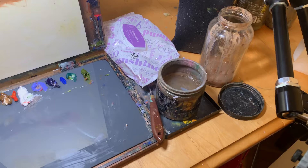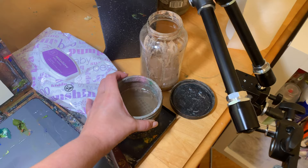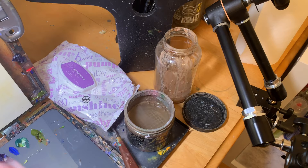Back up to my desktop, I have a Mona Lisa brand tank for holding gamsol. I love this tank because the mesh grate it has at the bottom cleans brushes far more effectively than the screen that's in regular terp jars.